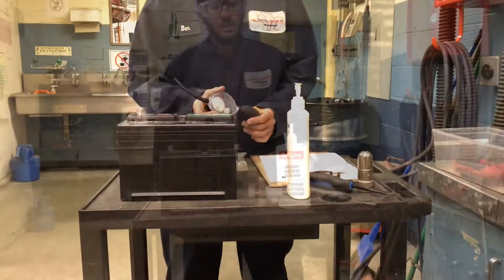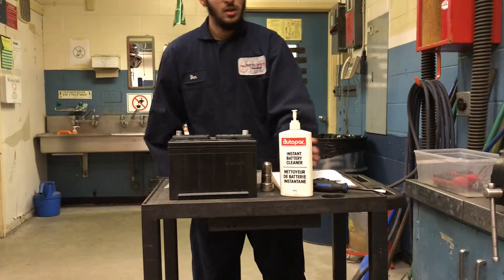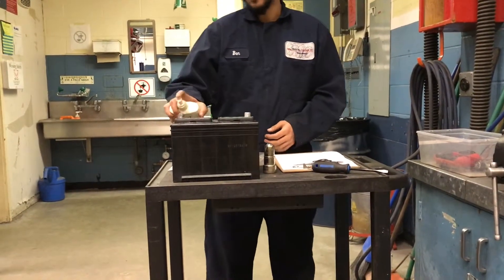When doing this lab, you need the instant battery cleaner and the battery terminal brush. You have to get the instant battery cleaner and clean the top of the battery.